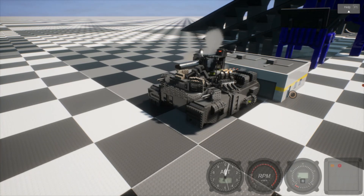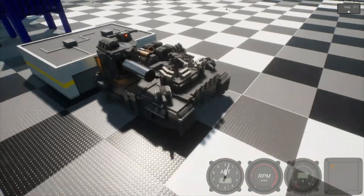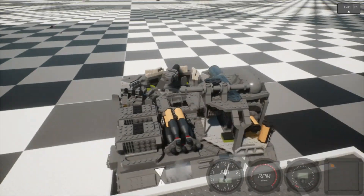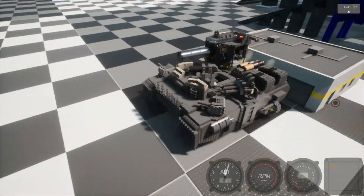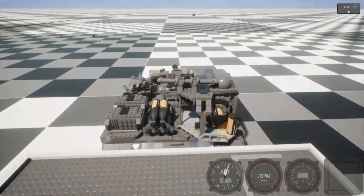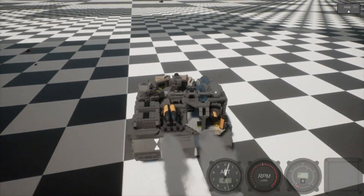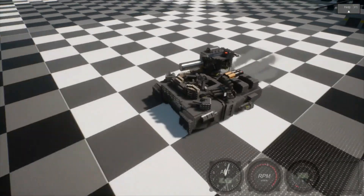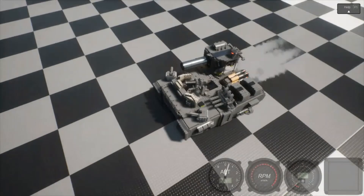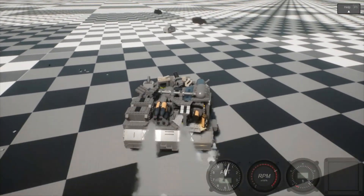Hello. This monstrosity is the Landfall Fortress — it is big. This thing has a tank gun. You can aim the cannon using operation mode. Operation mode is needed, but yeah.